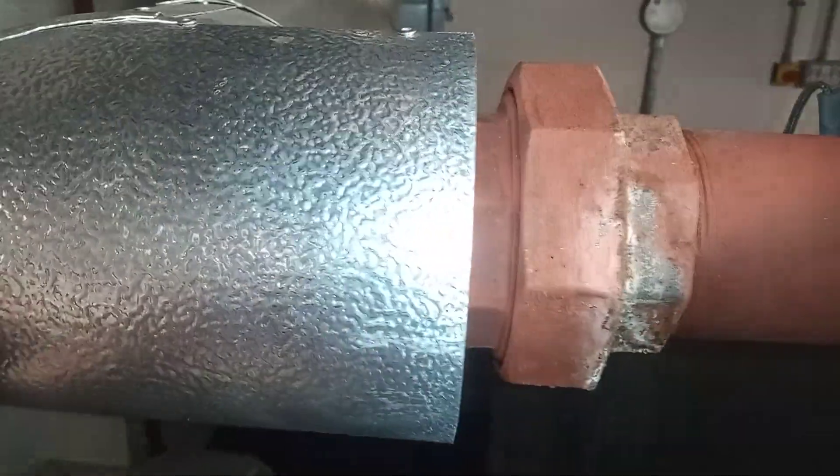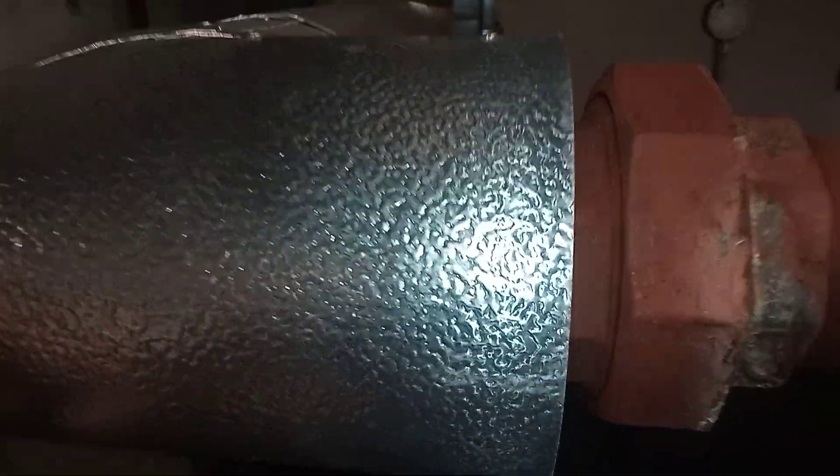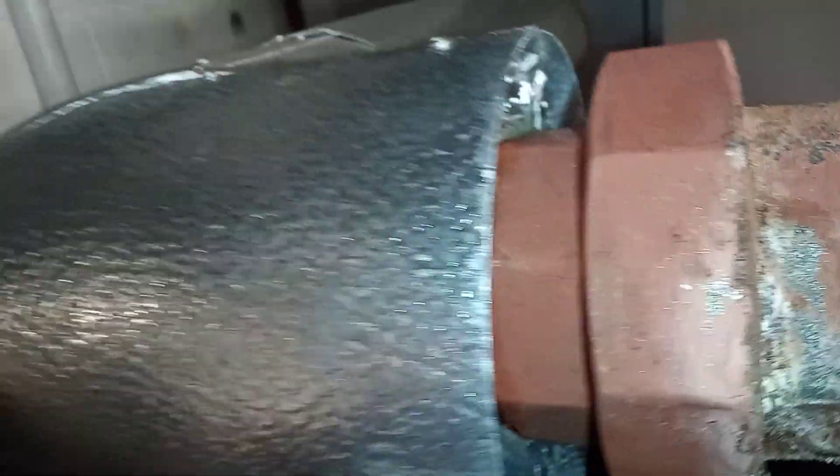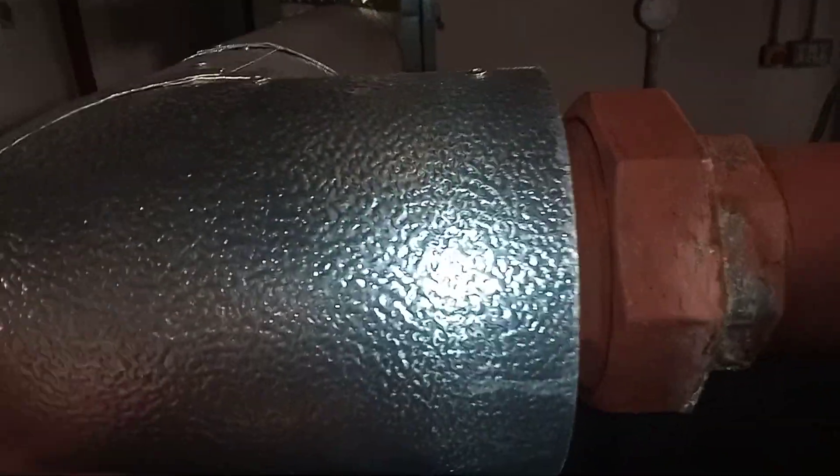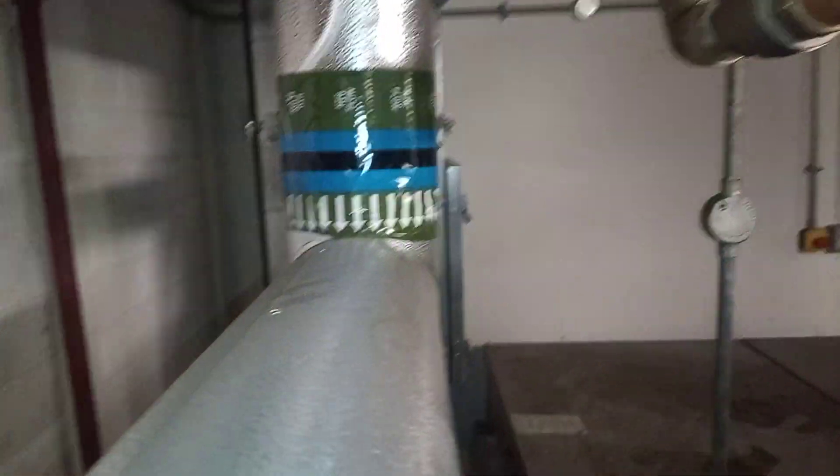Over here you have lagging — foam lagging on the inside — but on the outside of the lagging you have your cladding. I've also got some directional tape on there to indicate the flow direction.